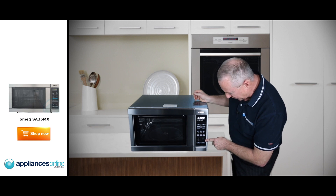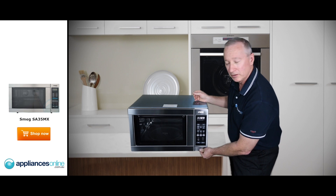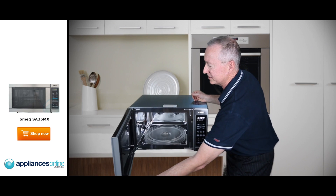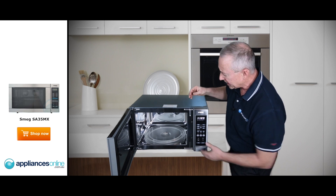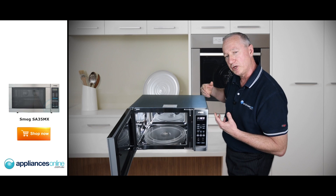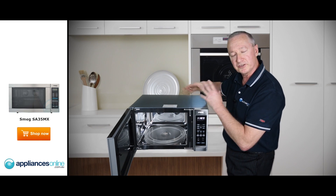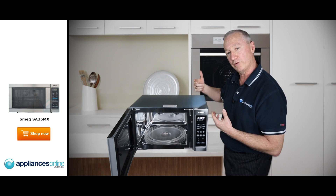Down here you have push button settings for your timer or clock adjustment. The push button here with a smooth action operates the door, and there are twin latches on the door to keep it nice and firm. Inside is a stainless steel finish. You can see the little dome parts — that's their 3D cooking. Microwaves bounce around inside, hit the domes, and give you more even cooking throughout the whole microwave.